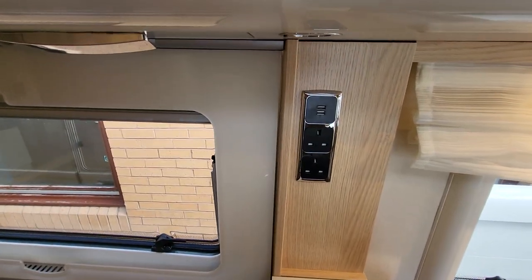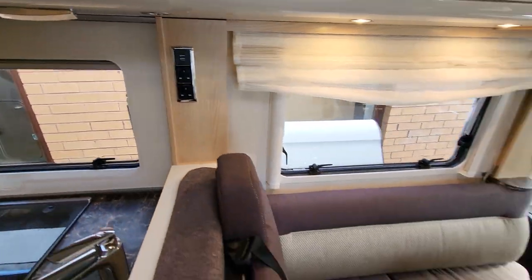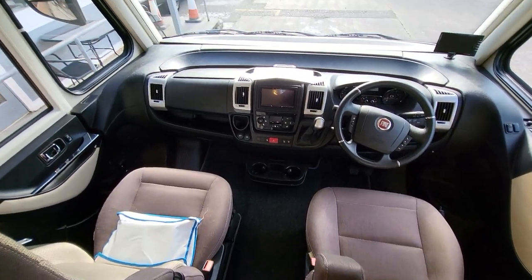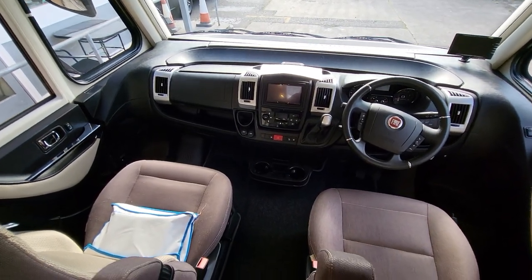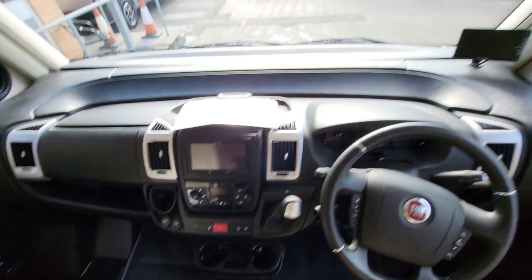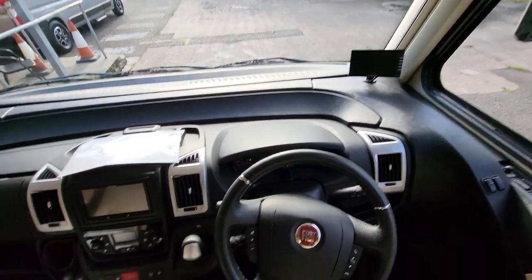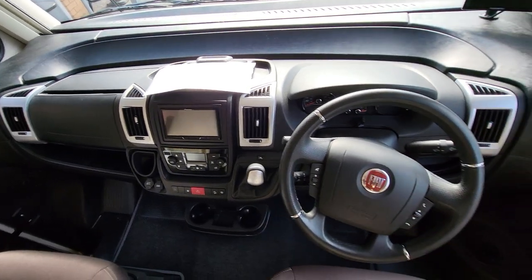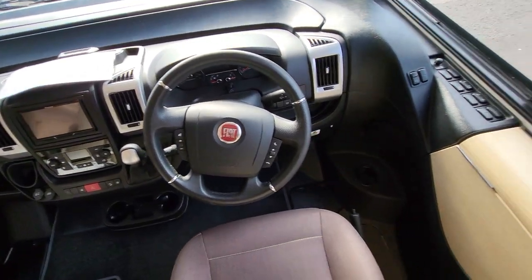USB slots in the front here, and power sockets here as well, as requested. Inside your cab you have an automatic gearbox, your Pioneer head unit, and your reverse camera screen over there. That's your habitation paperwork, your MOT paperwork, and your after sales information.